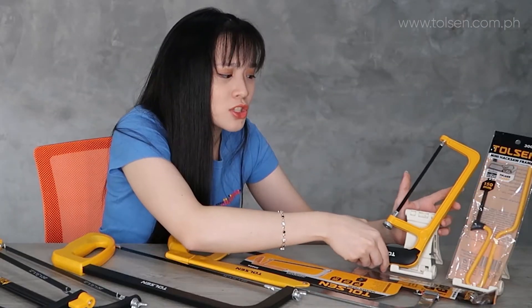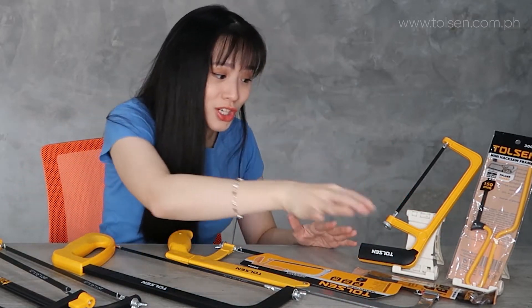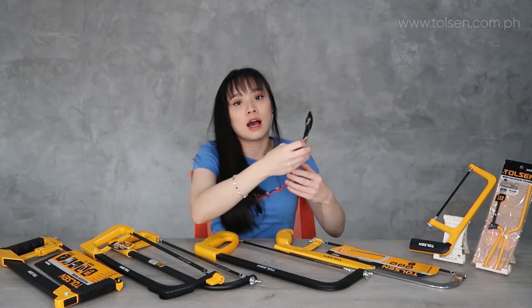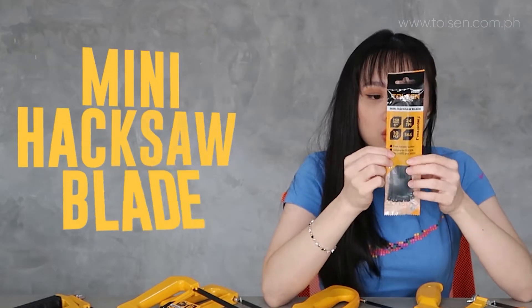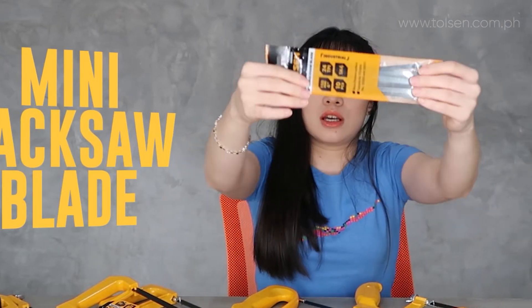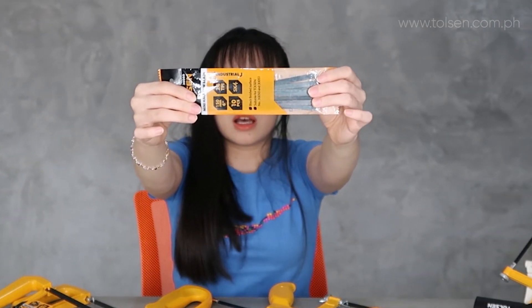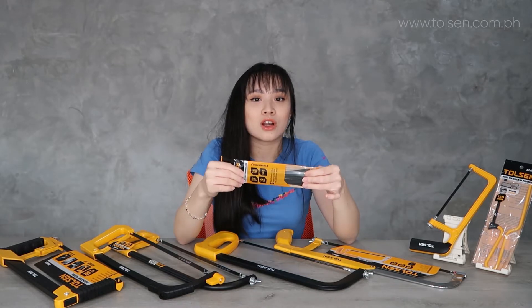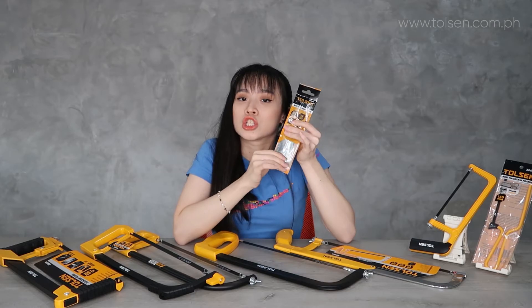So if you're concerned that the blade gets worn out or damaged, don't worry because we have spare blades available. This is the mini hacksaw blade, and it is also industrial grade. So don't worry if the blade gets damaged — this is durable.